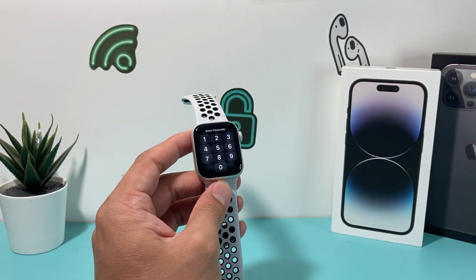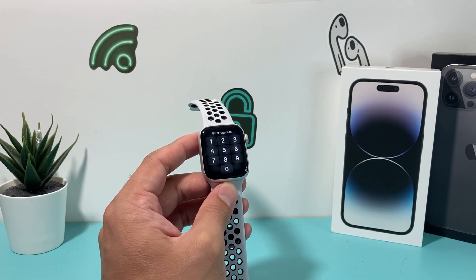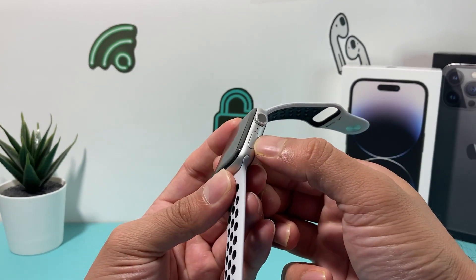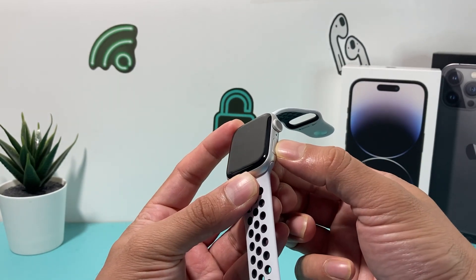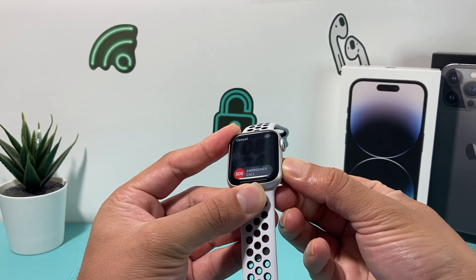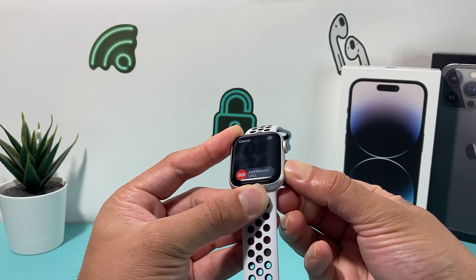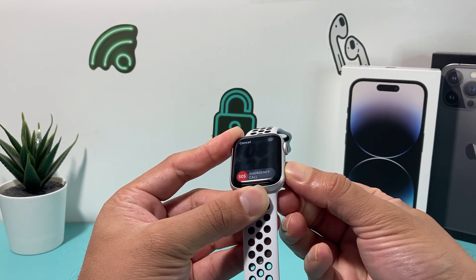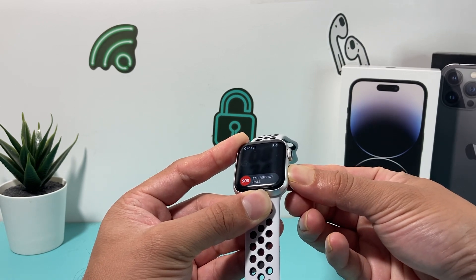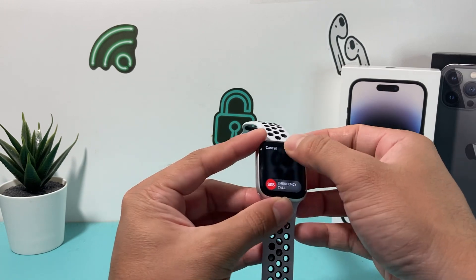After you've charged it for some time and confirmed the charger and cable are good, the next troubleshooting step is to press the power button here for about 10 to 15 seconds. If you press and hold for about 10 to 15 seconds, it should completely shut down and then turn back on, and that should get it out of that screen and working for you.